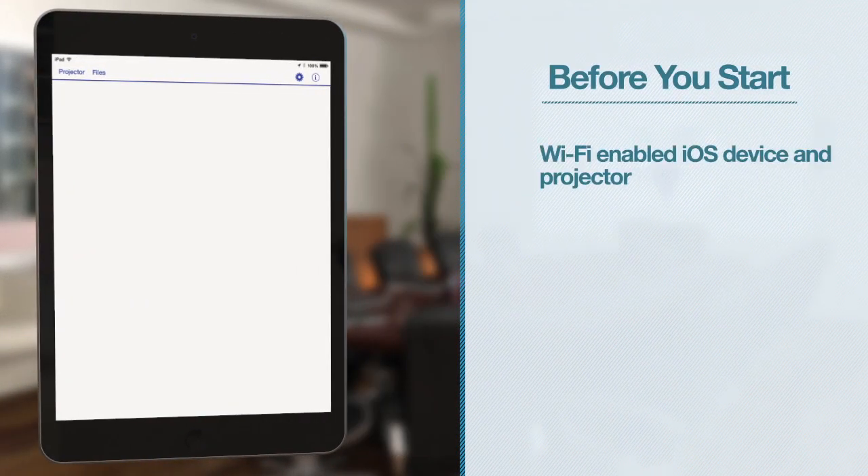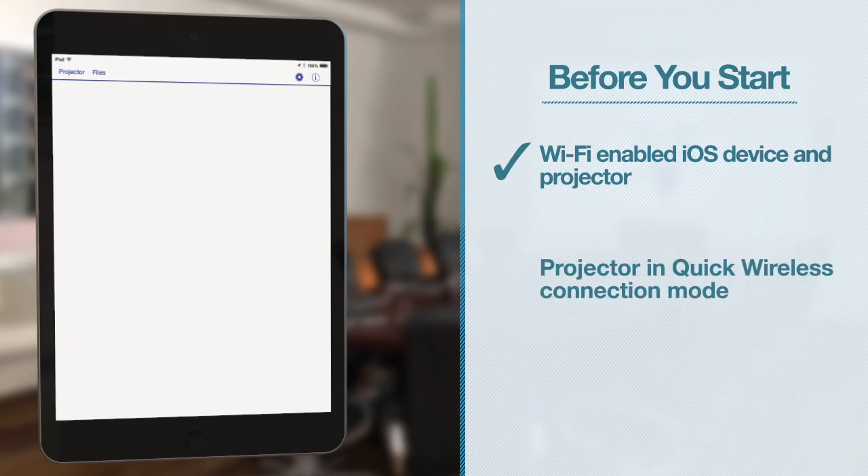Before you start, make sure that both your iOS device and Epson projector have Wi-Fi enabled. Your projector will also need to be set up for a quick wireless connection. For instructions, see your projector's user's guide.